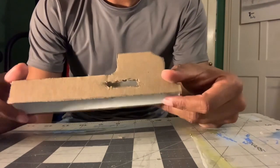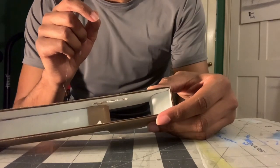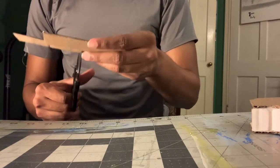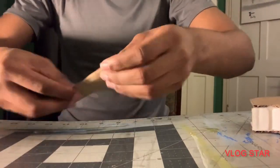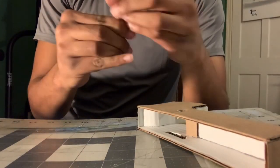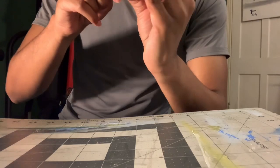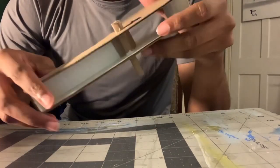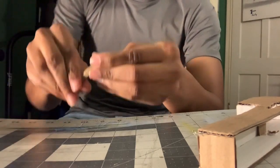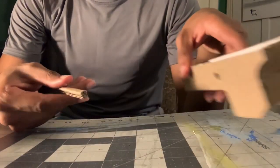I got both of those cut out. Now it's time to start working on that little circular piece. I need a long piece of cardboard that I'm gonna roll into a tube. This is about the tightest I can get it. I'll try and put that in the gun and it should fit like this. Now I gotta glue that — all glued up.